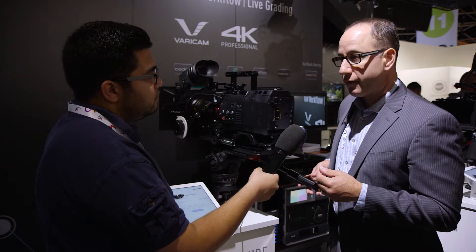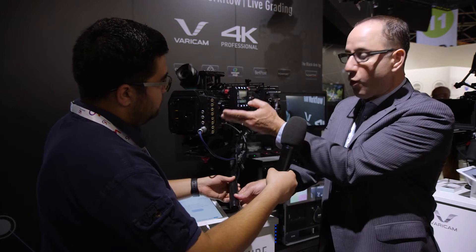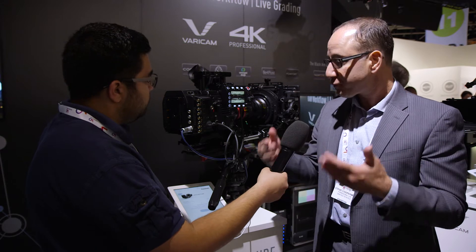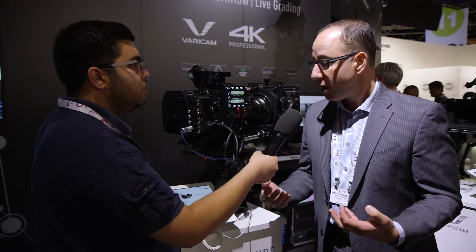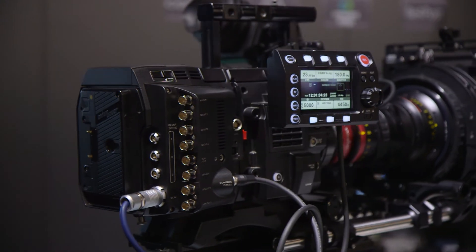For onset workflow, we have a wide assortment of baseband HD-SDI outputs including 3G, four 3G HD-SDIs for true 4K output, and a true monitoring output with LUT capability. So you get the advantage of having an uncompressed, up to 120 frames a second RAW workflow, plus a much more ergonomically designed, smaller camera for cinema-type shooting or onset use with all your various outputs including LUT capability.